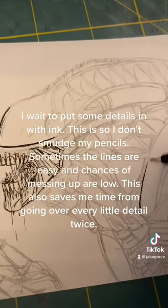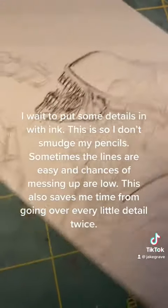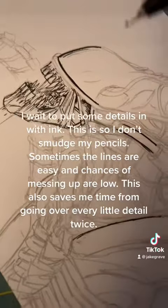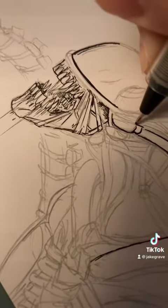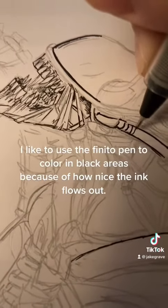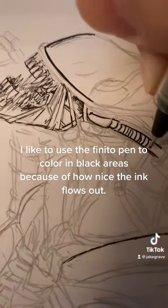I wait to put some details in with ink so I don't smudge my pencils. Sometimes the lines are easy and chances of messing up are low, which also saves me time from going over every little detail twice.